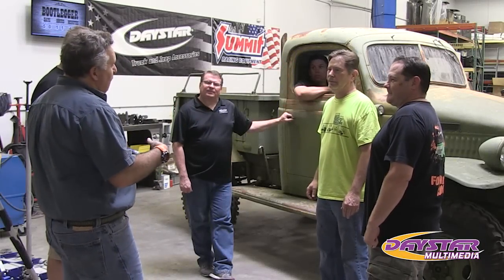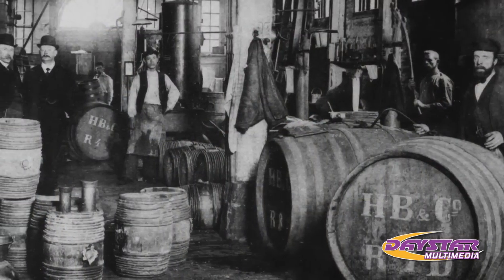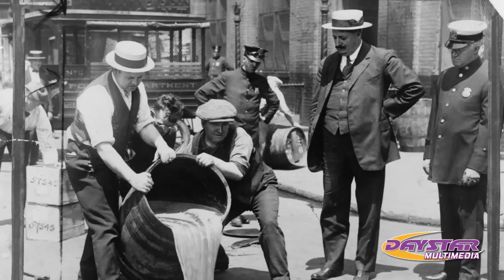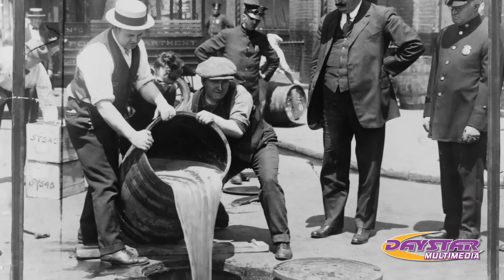The idea of this whole thing is we're going to go visit some distilleries, have some fun, and maybe see a few moonshine operations. This truck is called the Bootleg.